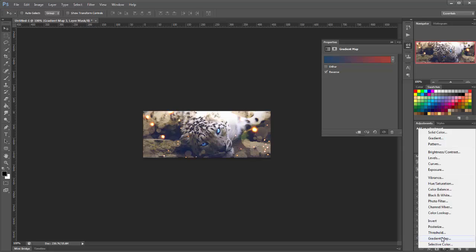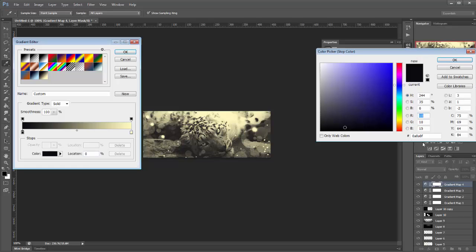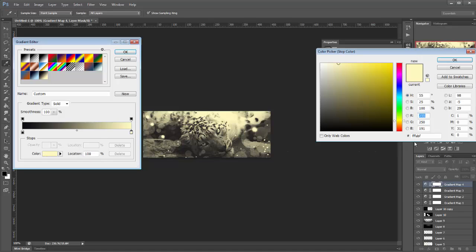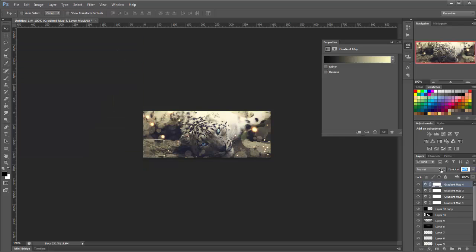One more gradient map — on this side it will be 0A0A0F and the other side will be triple FA BF. Click OK and we'll just lower the opacity of this down a little bit.